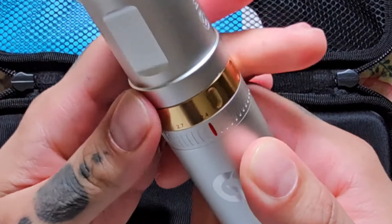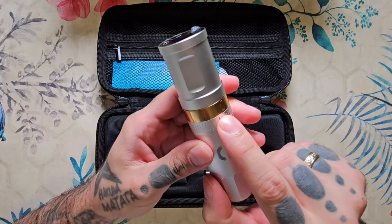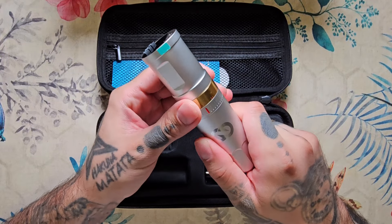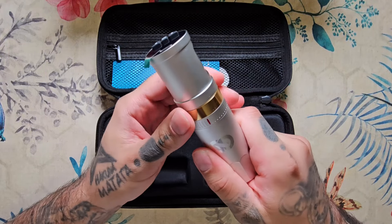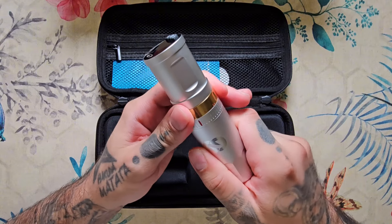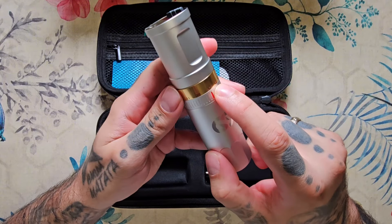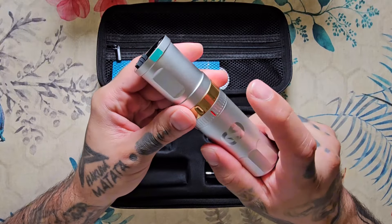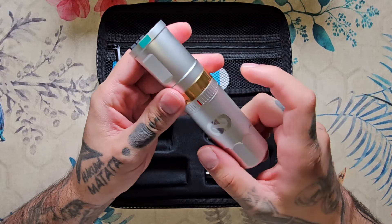Tiene un anillo multi-stroke que va, como podéis ver, de 2,4 hasta 4,2: 3,9, 3,6, 3,3, 3 y 2,7. Es decir, vamos desde las sombras más suaves que puedas imaginarte hasta los colores más compactos y líneas grandes.